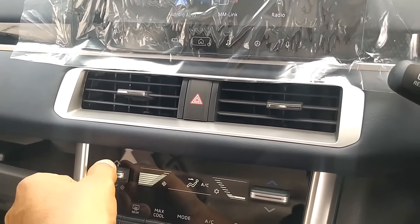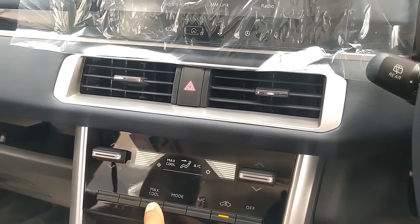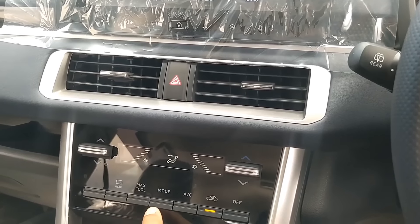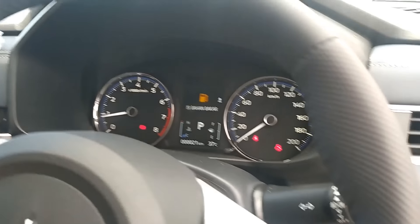AC-nya sangat dingin. Pengaturan AC-nya dari sini. Nah ini blower-nya bisa di max. Ngeri untuk sirkulasi udara. Untuk off-kan AC-nya, nah ini AC-nya. Untuk rear defogger-nya ada di sini. Dan kita off-kan kembali mesinnya karena bahan bakarnya mau habis.